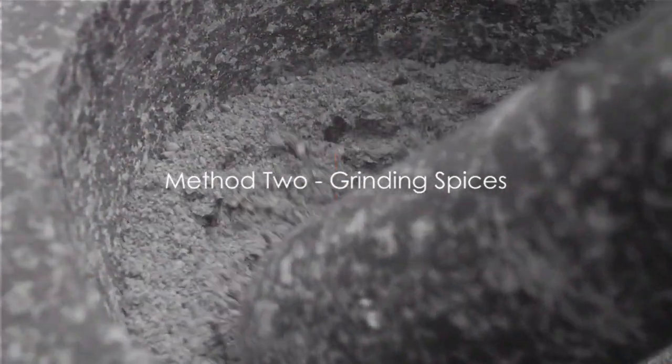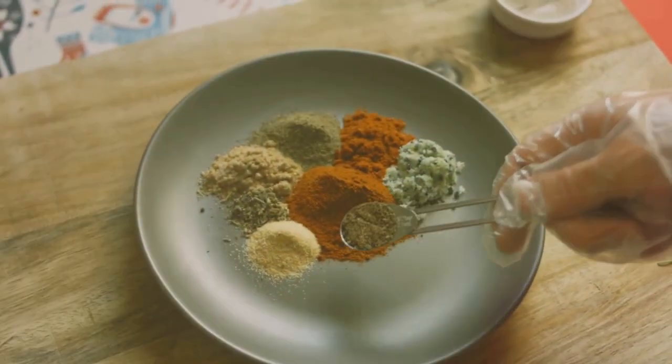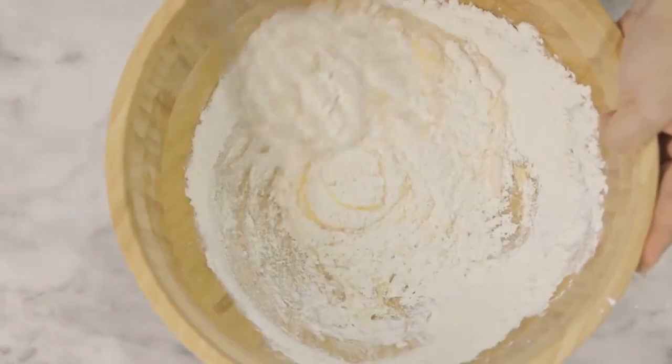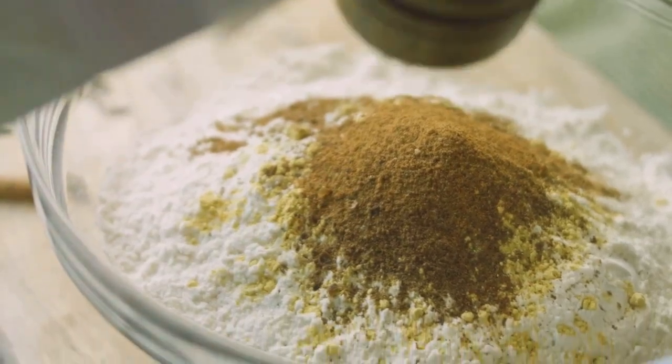Next up, grinding — a method that allows for maximum flavor extraction. By grinding your spices before adding them to your dough or batter, you unlock intense aromas and flavors that really elevate your baked goods. This method is great for spices such as nutmeg and cloves.